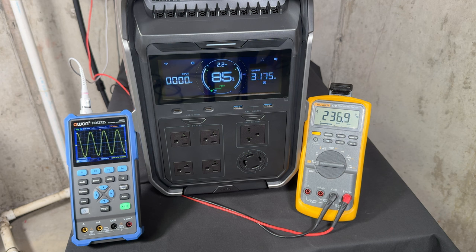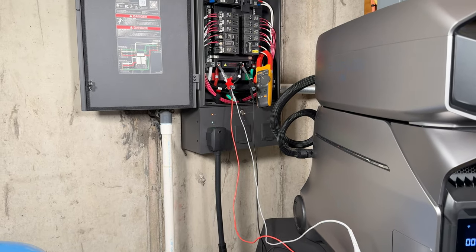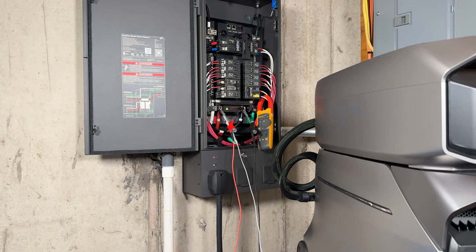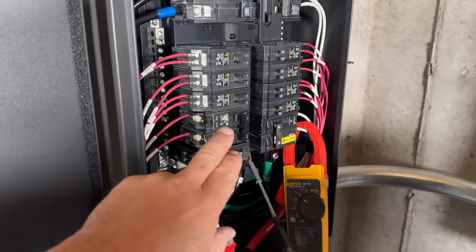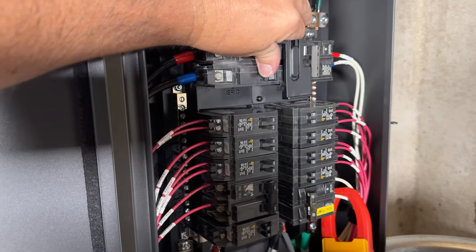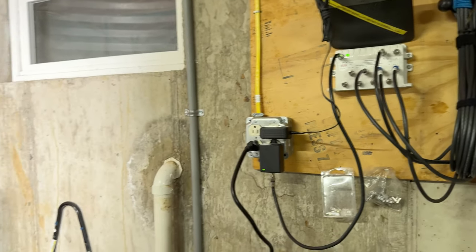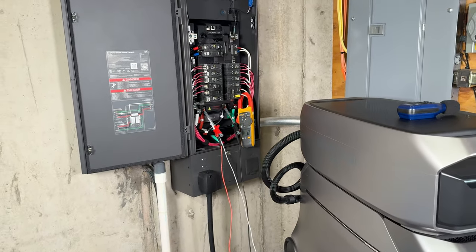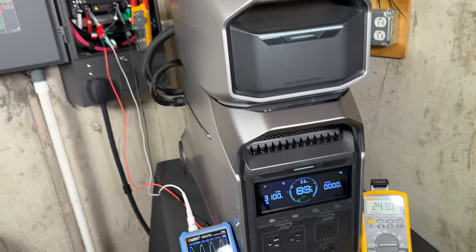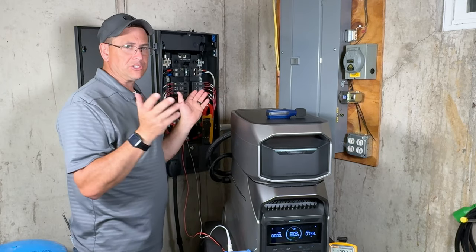Loading it up further with outside lights brings us to 3,343 watts with about 1,500 watts of headroom. Plugging in a 1,300-watt electric heater brought us to 3,400 watts — but it shut down the basement circuit because it exceeded the threshold I had set. The Smart Home Panel let me set individual circuits to 10, 15, 20, or 30 amps. When overloaded, it shuts down that particular circuit rather than shutting everything down — it protects itself. Switching back to utility restored internet, since the router is on one of those circuits.